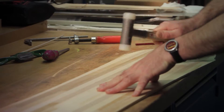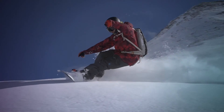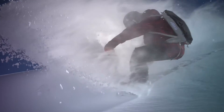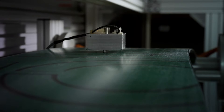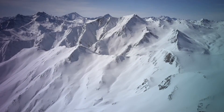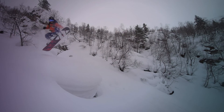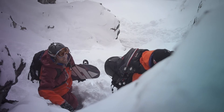Since Völkl's conception more than 90 years ago, our goal has remained the same: to build outstanding products with unbeatable riding characteristics. If technology and our in-house R&D department is the brain of Völkl Snowboards, our team riders are its heart. They're out there every day, putting our boards to the test in the most extreme conditions.